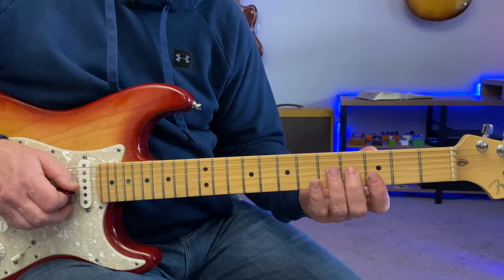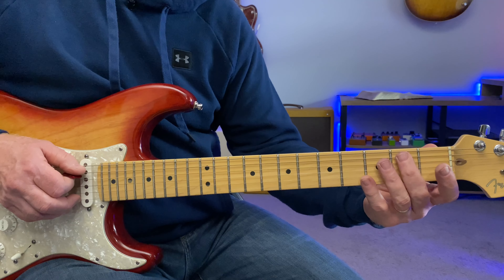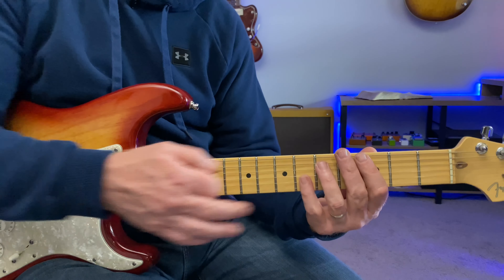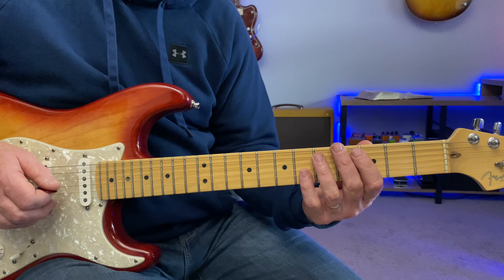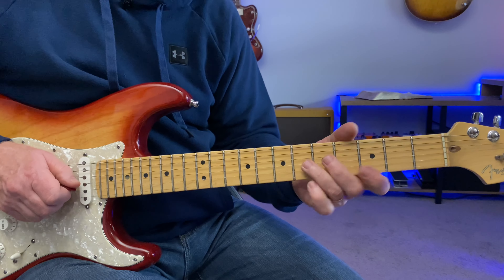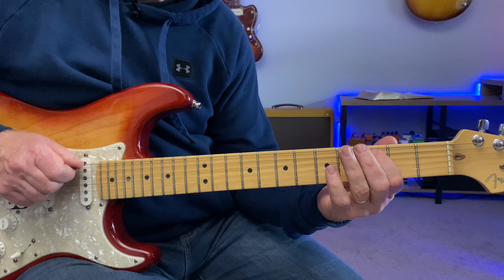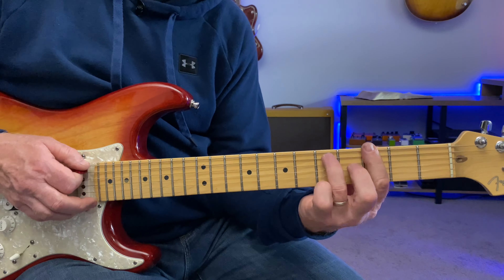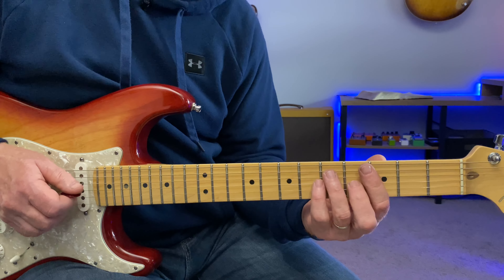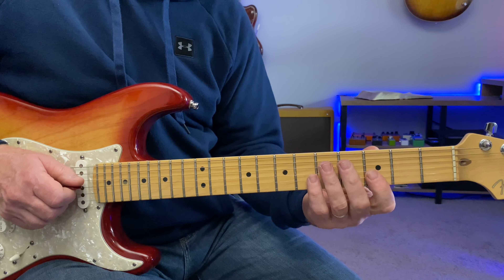So if you can add in the fourth fret of the G string — this B note here — and the second fret of the A string — also a B note — along with the minor pentatonic scale, it gives it a lot of bluesy flavor. It sounds a lot more like the chord because all the chord tones are in it.